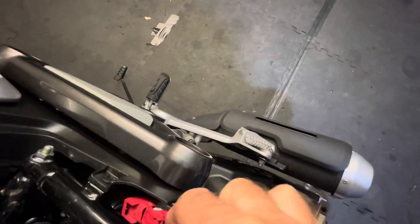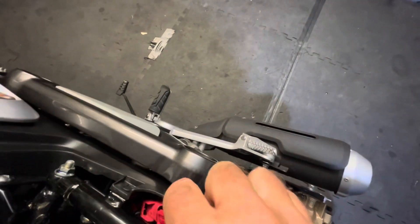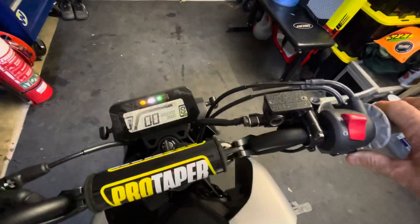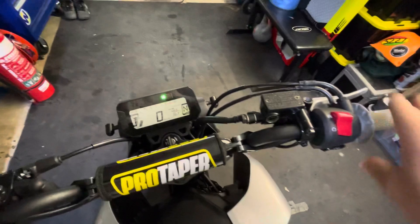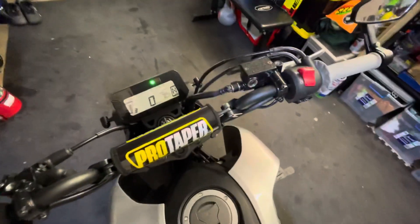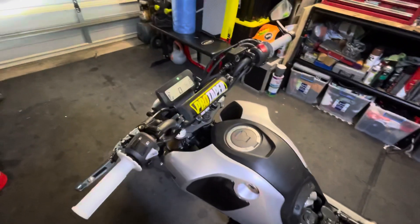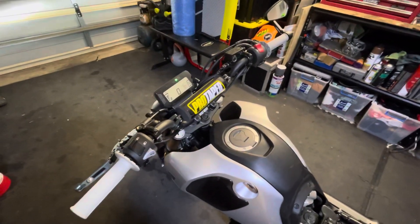Remove your paper clip, pop your plug back into its holder — it's literally only a holder to keep it safe. Pop on your seat and you are good to go.